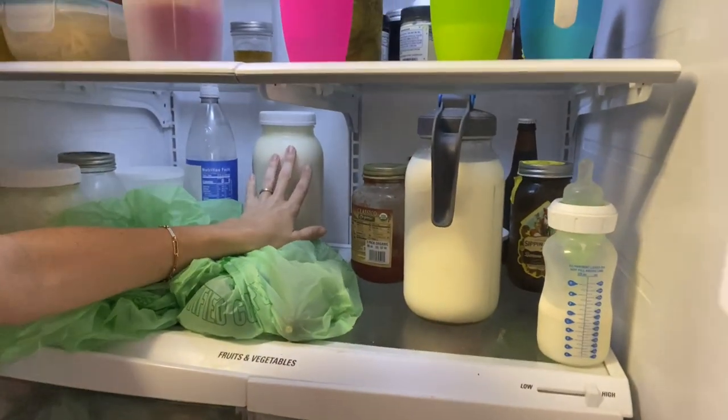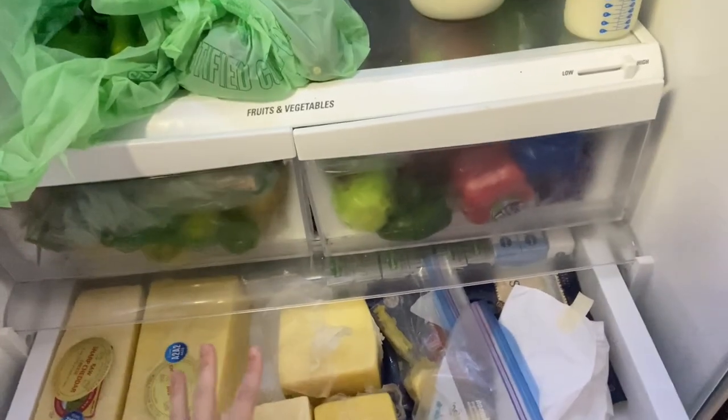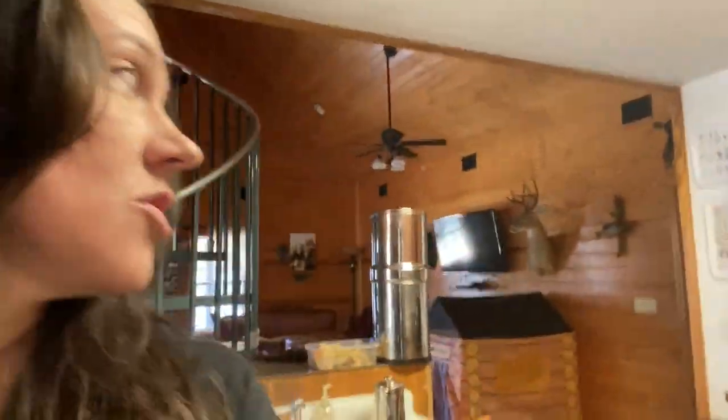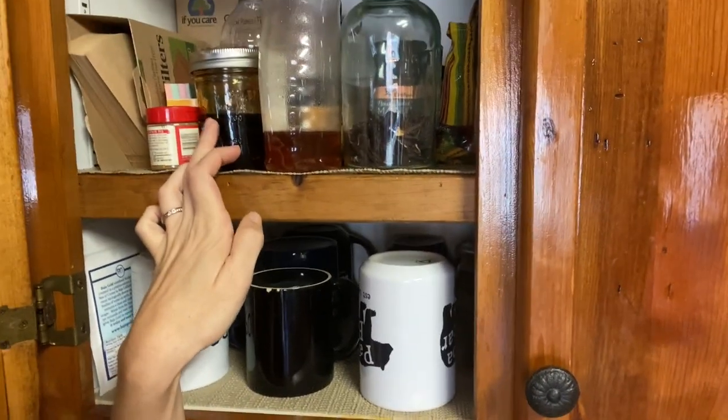This big jug in here is buttermilk as well if you run out, and then obviously milk. Plenty of cheese — I just got a new shipment of cheese in, so plenty of cheese. Just obviously use these up first. And plenty of butter. There is more butter, more sour cream, and more garlic in the second fridge. Try to remember to fill the Berkey — I try to do that in the morning or in the evening after I clean the kitchen. Here's vanilla — this is vanilla bean paste. The container that it came in broke.